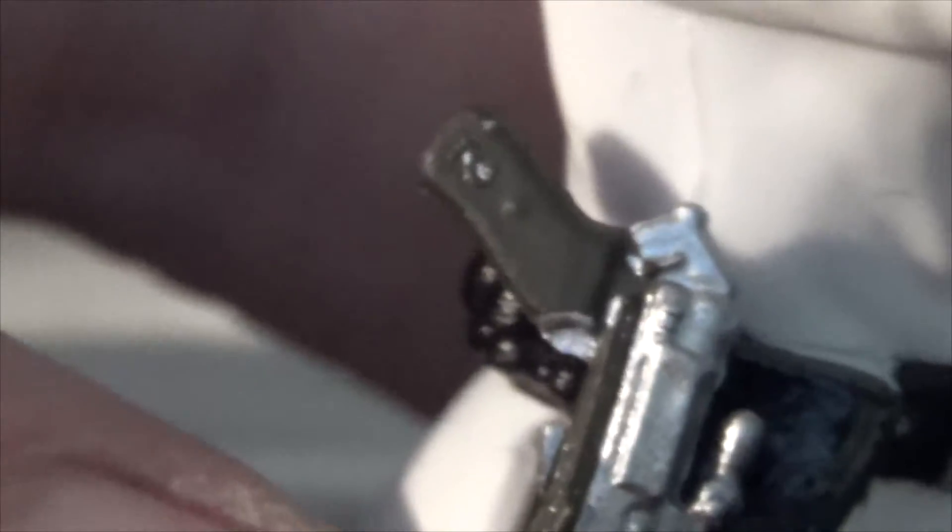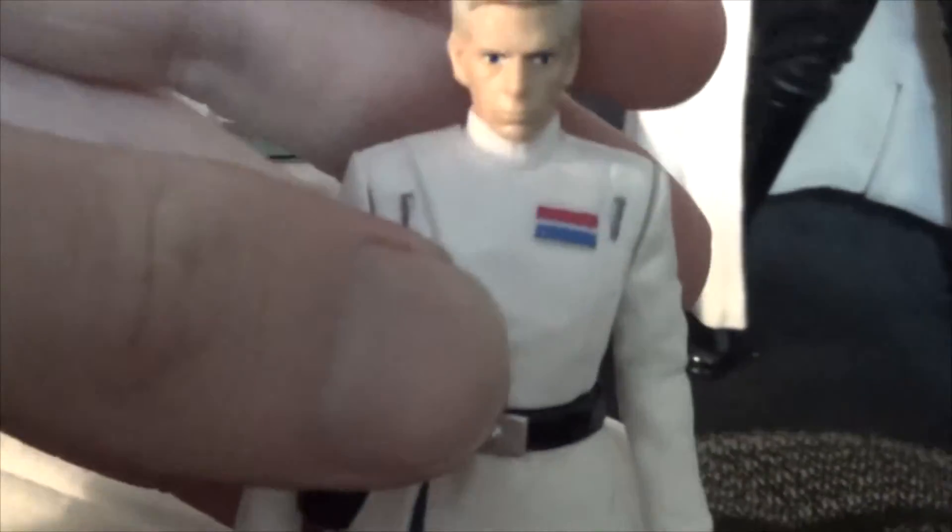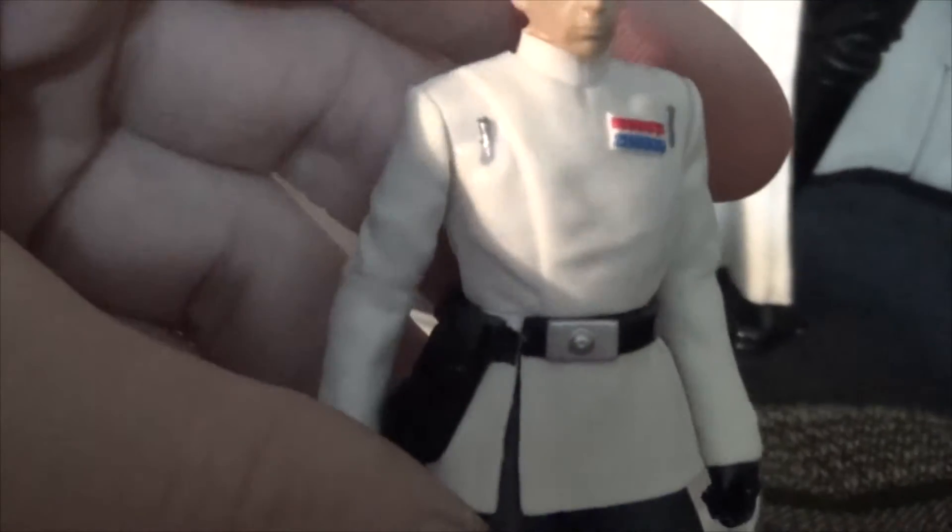Let's take his removable cable off. It's a very pliable material, which is nice - it just clips right on right there. Let's take a little better look at his gun. It does have very tiny paint apps, and it's got a lot of little different paint details going on there. That's pretty cool, and it fits right in his holster. It's not often we get commanders that have guns - some usually have a staff or a little pointer stick thing, which is kind of cool itself, but it's nice when they come with a weapon.